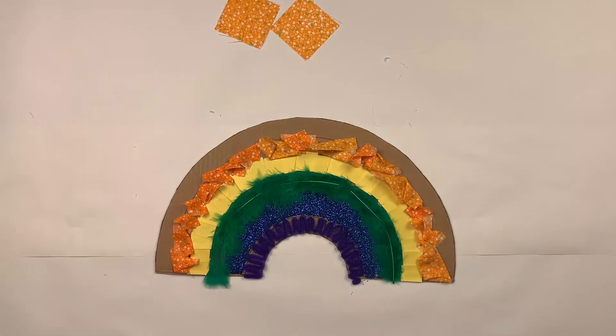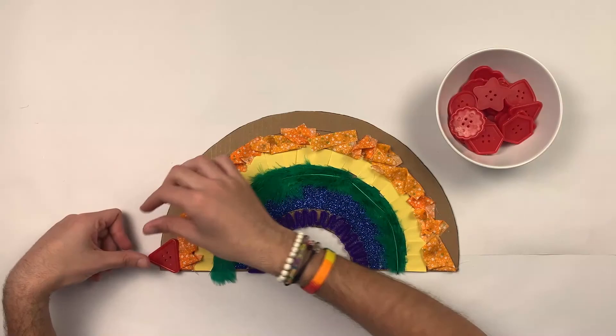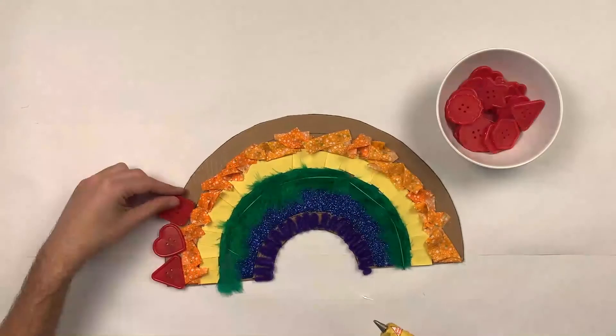Now for my last layer I'll be using buttons — these red buttons that I have here. I'll be placing them to complete the red layer of the rainbow.